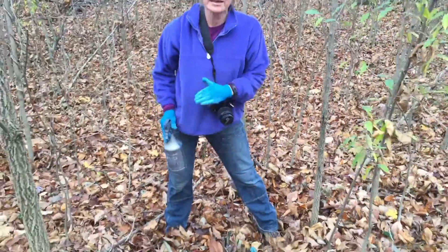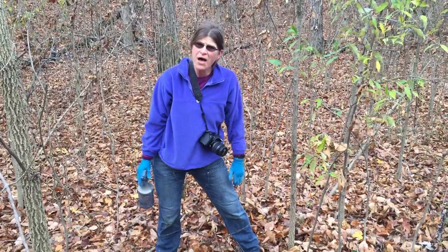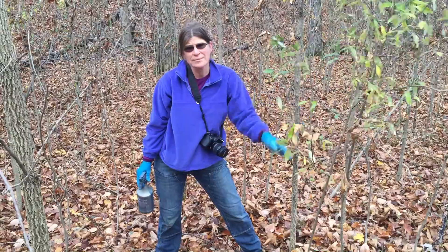You want to go ahead and cut and then treat almost immediately after you cut. Late fall is a great time to do that — as long as your autumn olive still has some green leaves on it, it's absolutely perfect.